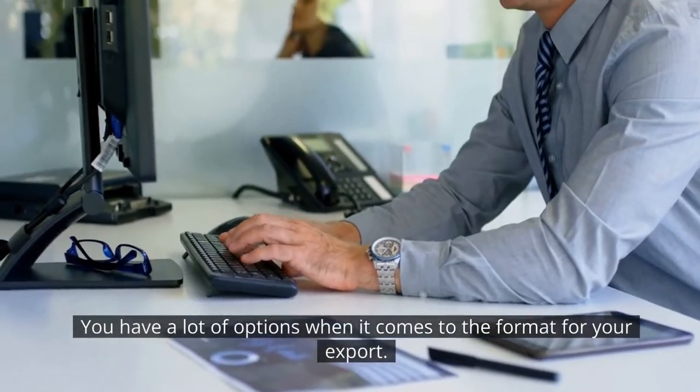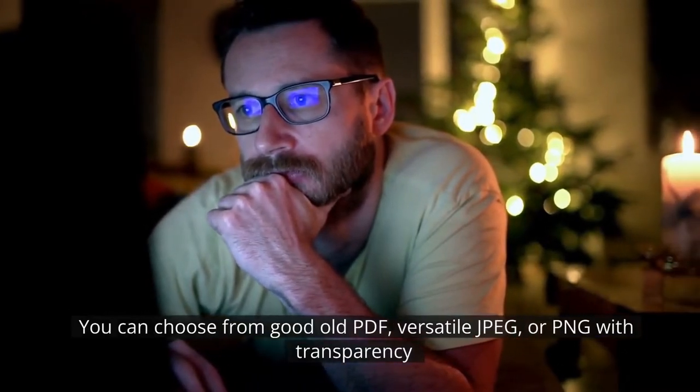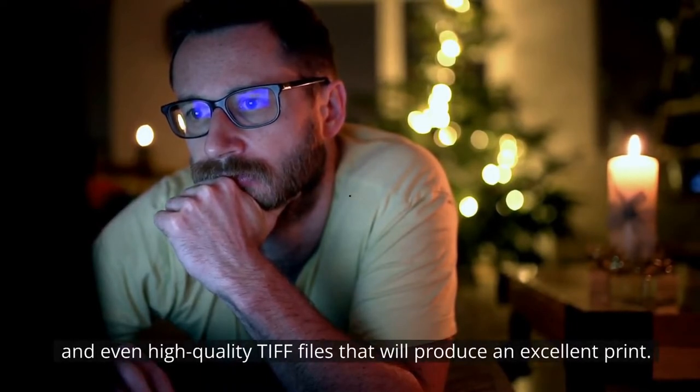You have a lot of options when it comes to the format for your export. You can choose from good old PDF, versatile JPEG, or PNG with transparency, and even high quality TIFF files that would produce an excellent print.